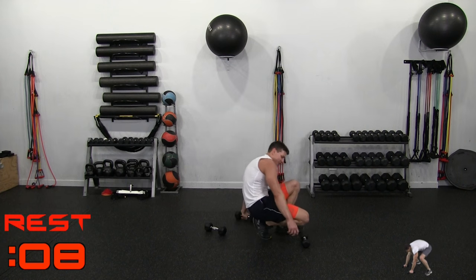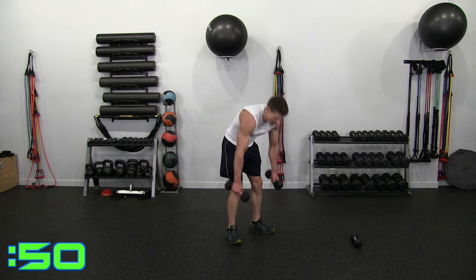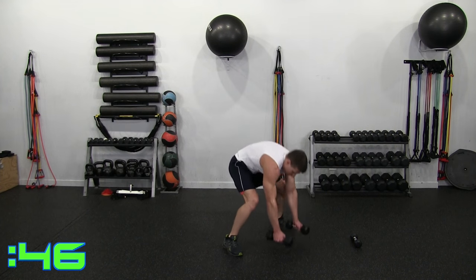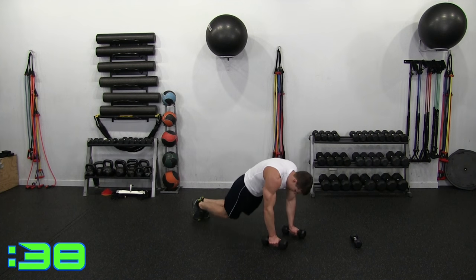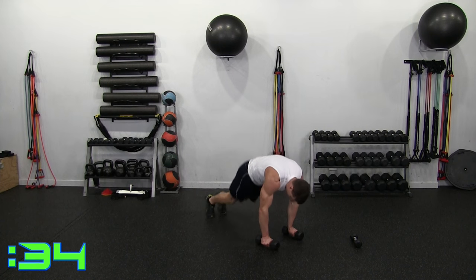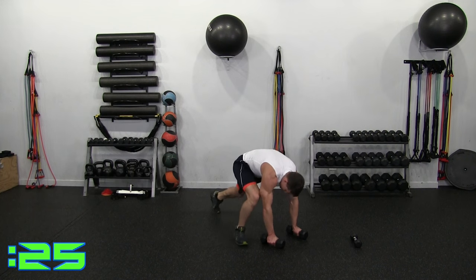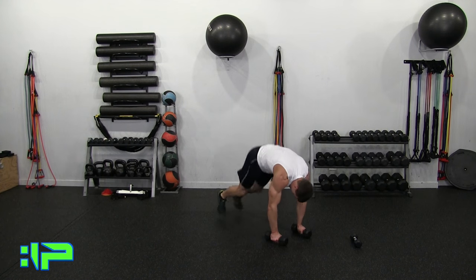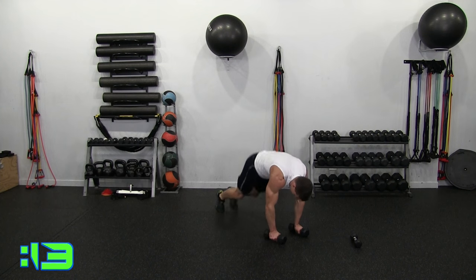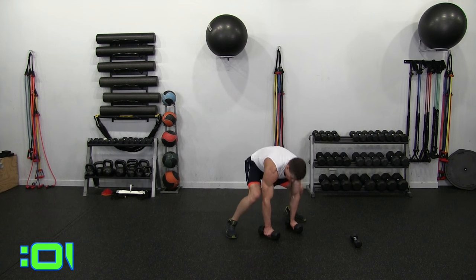Dumbbell burpee curls — regular, conventional, or supinated curl. 3, 2, 1, let's go. Kicking out and curling up. Coming down and curling up. Finishing up round 2 already. If you're still with me, good job — hang tough, we have one more round. Don't have to jump out, you can step out. Curl it up — arms feel it too, legs, arms, everything. 5, 4, 3, 2, 1. Time.